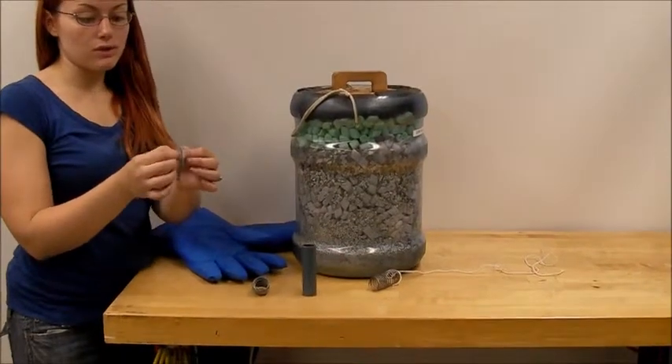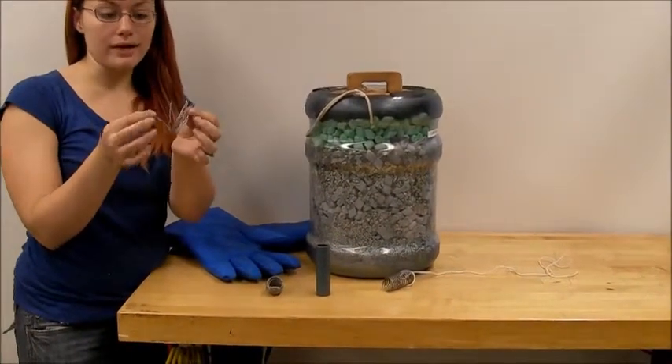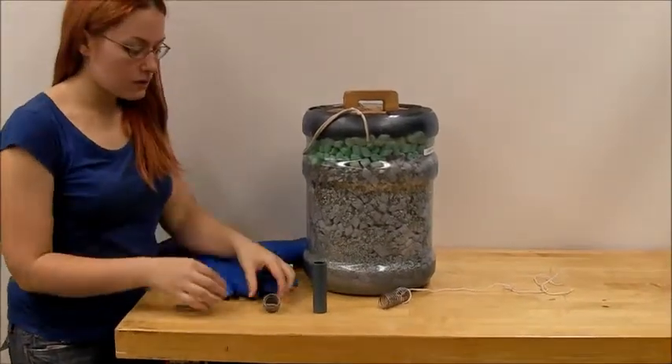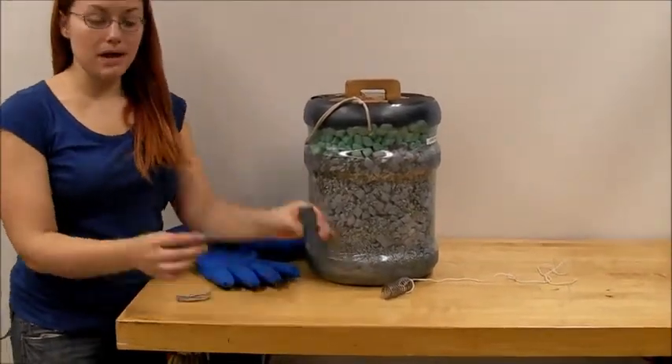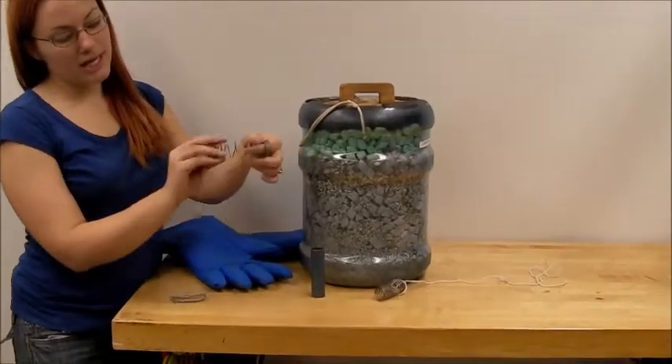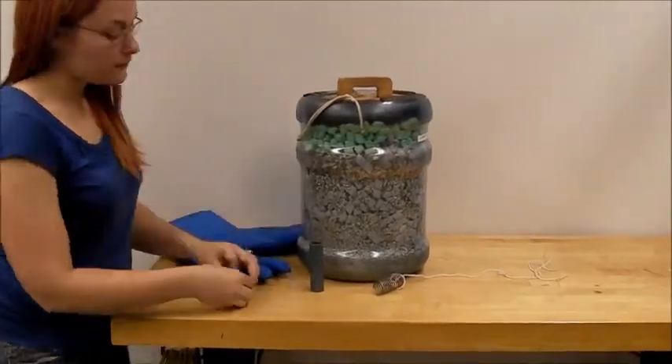For this demonstration, we're going to show you that if you take lead wire, which is very moldable — you can see I can move it back and forth — we then wrap it around a pipe to create a coil-like shape, which again is also still very moldable.